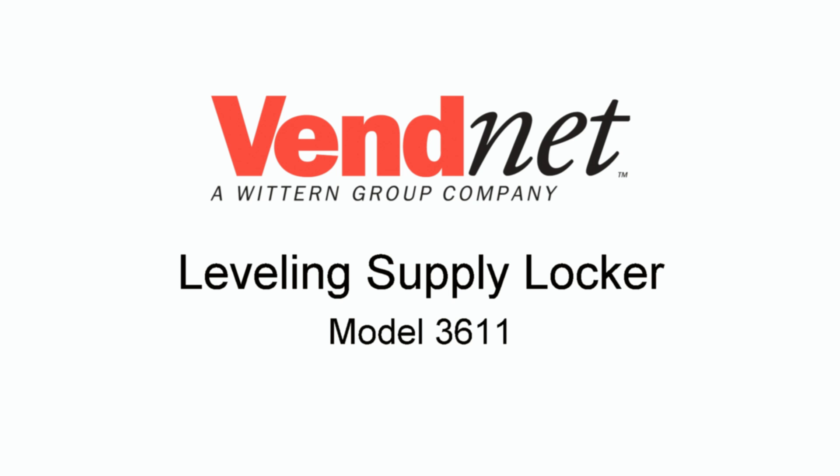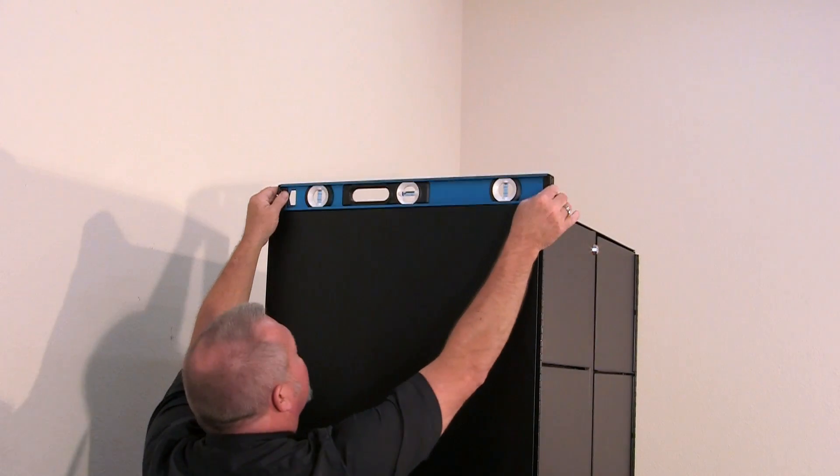Next you will need to level the machine. The machine must be level for proper operation. Using a bubble level, place it on the top of the cabinet.